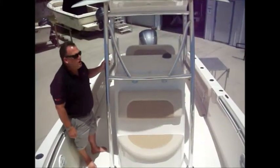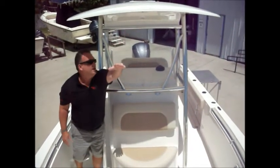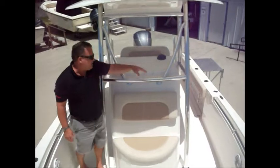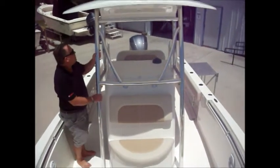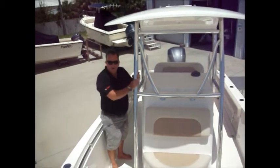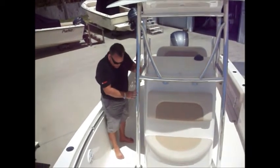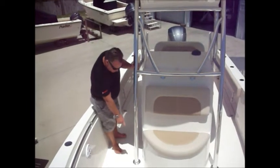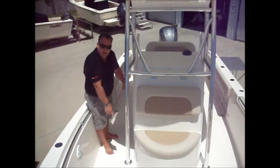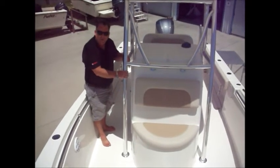As we come forward on the Cobia, the front half of the hard top has got another LED light that shines forward and down. What I like about this hard top is the big, beefy tubing — nice, solid, polished tubing, put together very well. You'll see four legs that attach right to the floor — a good, solid installation by the Cobia builders.